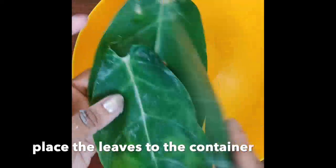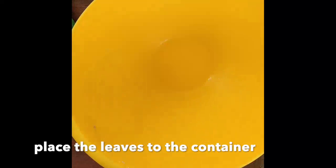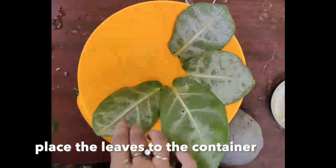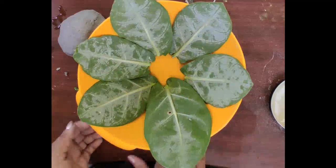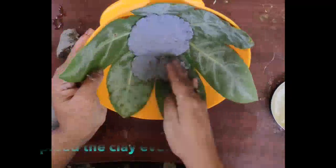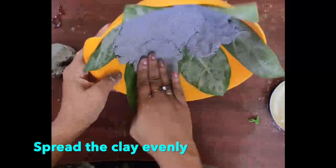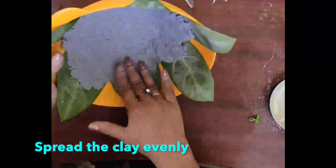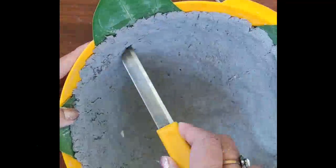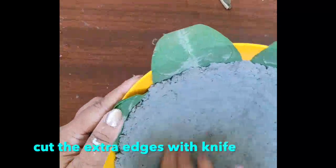Now I am going to make a bowl with the clay. Here I am using a plastic container and some leaves as the mold for this process. Place the leaf in the container this way. I use the back side of the leaf as it has more texture. Spread the clay evenly to the container — you can smooth the clay with your fingers. Cut the extra edges with a knife. Smooth the clay with a drop of water.